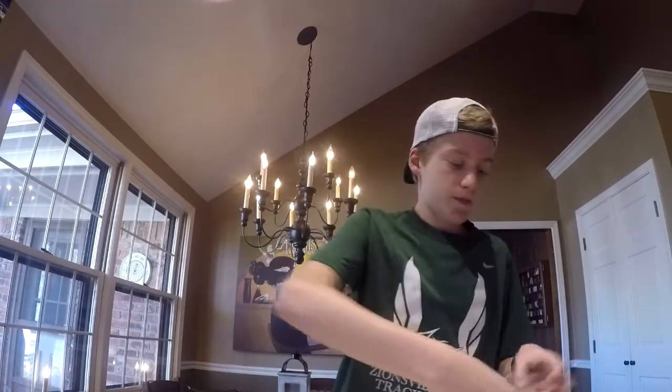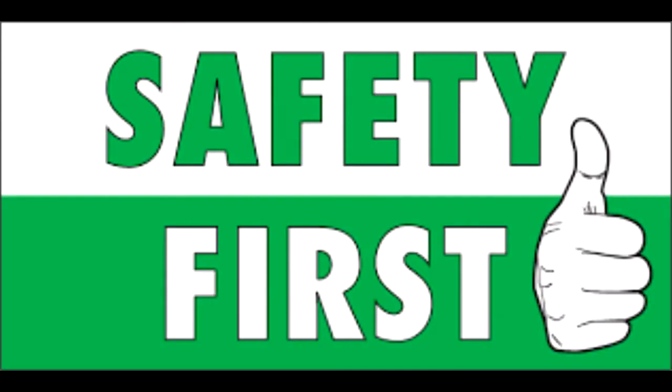But before cooking, you always need safety first. How neat is that? That's pretty neat.